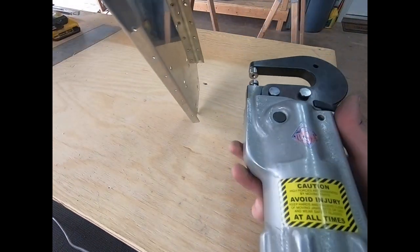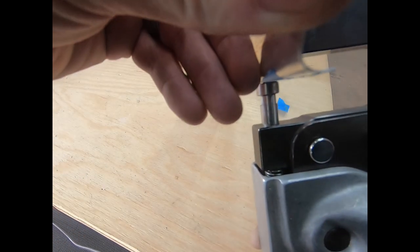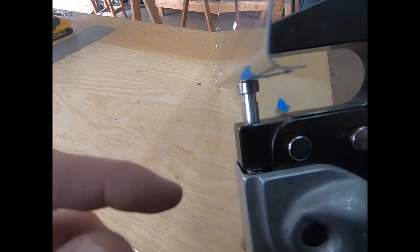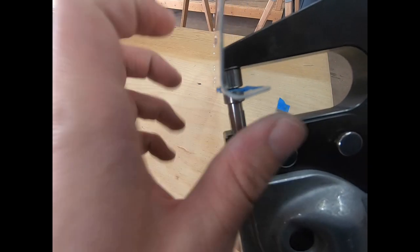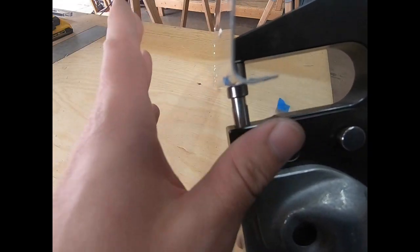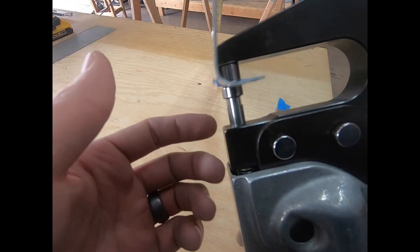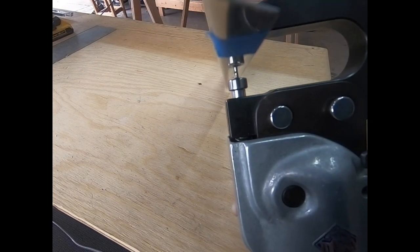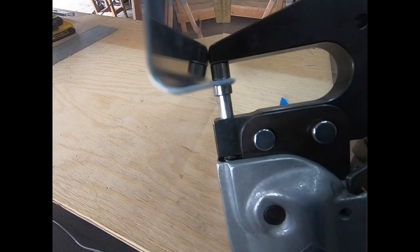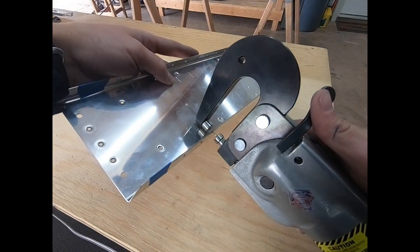Before I made that modification, the yoke was interfering with the metal here, pushing it and widening it, causing a little bit of deformation of the material. I was able to move it back but I didn't want to deal with that for every single dimple going forward. Since making that modification, it goes through real smoothly and it's not getting any deformation of the material, which is super nice.